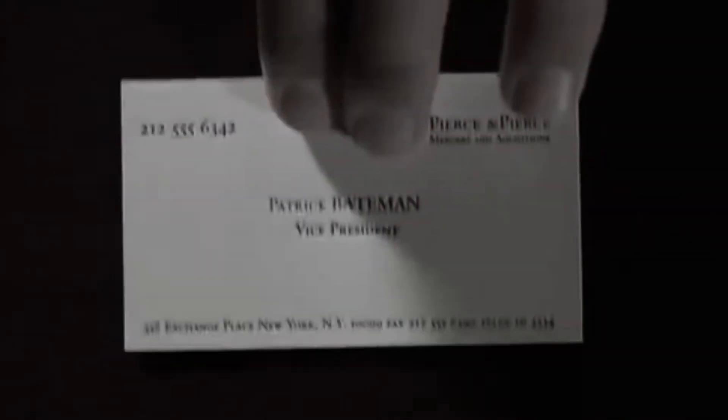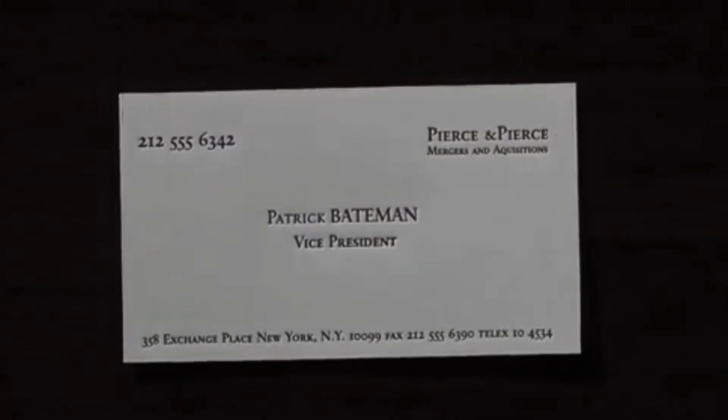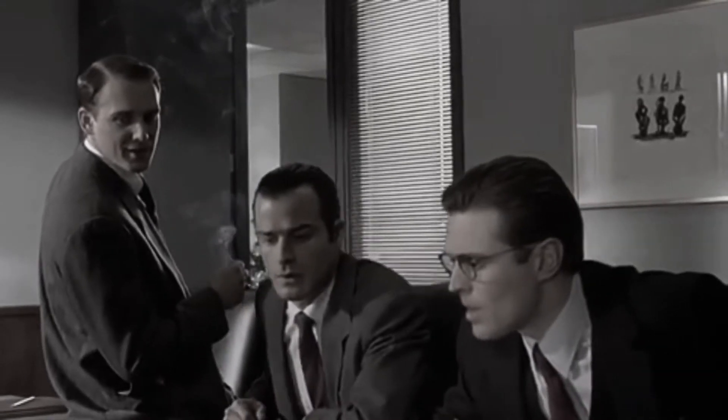Is that a new card? What do you think? Oh, very nice. Look at that — picked them up from the printers yesterday. Good coloring. That's bone, and the lettering is something called psyllium rail. It's very cool, Bateman.